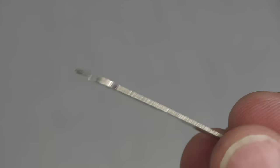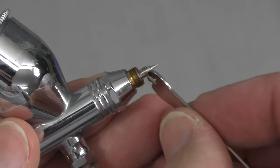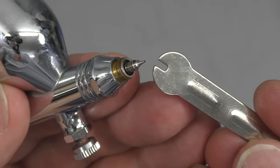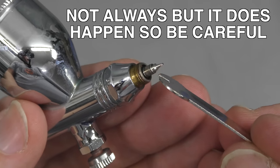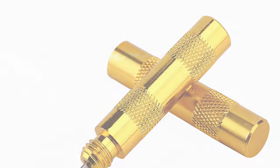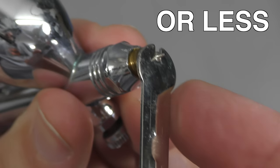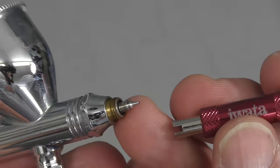Pretty much every airbrush you buy will come with a small tool to remove your nozzle, but I highly recommend that you don't use it. It can work, but be very careful — especially when retightening — because if you over-tighten it you'll snap the thread, leaving the thread stuck in the housing. You can take it to a watchmaker to remove it, or use a nozzle removal tool depending on how badly the thread is jammed. To retighten, just move it until you feel it grab and then give it about a quarter turn — that's enough. A much better tool is the Iwata nozzle wrench, which fits most brushes with this smaller nozzle setup.